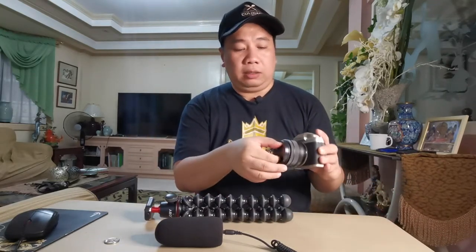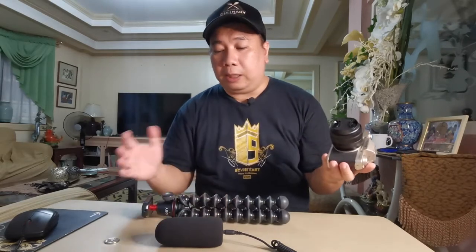Simply lang naman, actually I really like to vlog without the microphones and without the Joby tripod, pero it's much easier to carry the camera kasi you won't drop it. Without your other gear, madali siyang mawala, so with the additional items madali siyang makita at madali siyang hawakan.